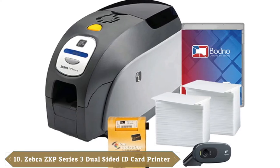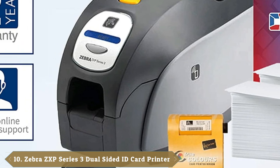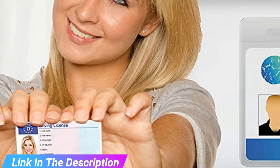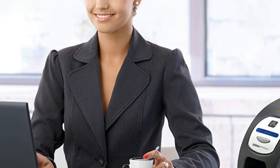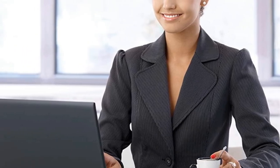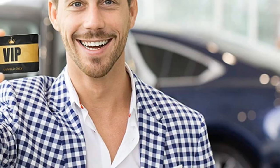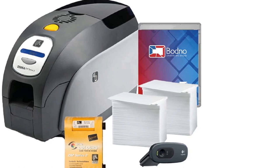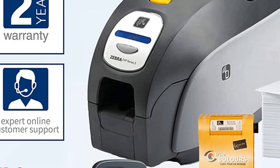Finally, the number 10 position is dominated by the Zebra ZXB Series 3 Dual-Sided ID Card Printer. Zebra is a well-known company in the world of card printing, known for producing high-quality and durable printers capable of printing high-resolution photos and graphics. The ZXB Series 3 is one of the most popular ID card printers, with several amazing features that make it one of the best buys for those on a tight budget. It is capable of printing up to 6 seconds for black and 20 seconds for color materials, and is compatible with Windows and Mac. The sole disappointing thing about this device is the high cost, which is pretty expensive considering the features available.